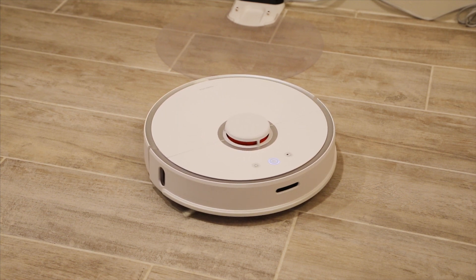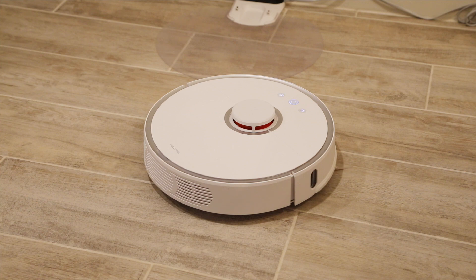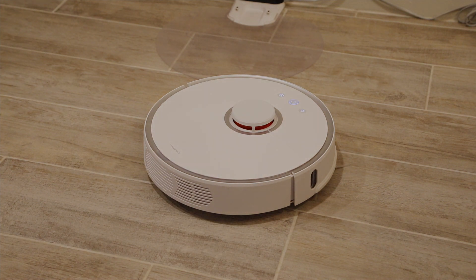To turn it off, say: "Alexa, turn off RoboRock." [Demonstrates the voice command live.]